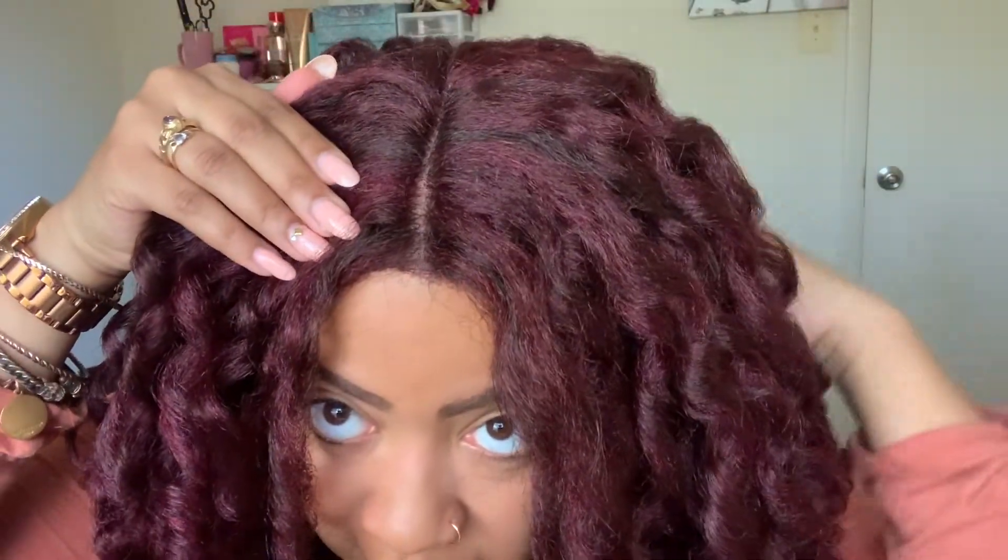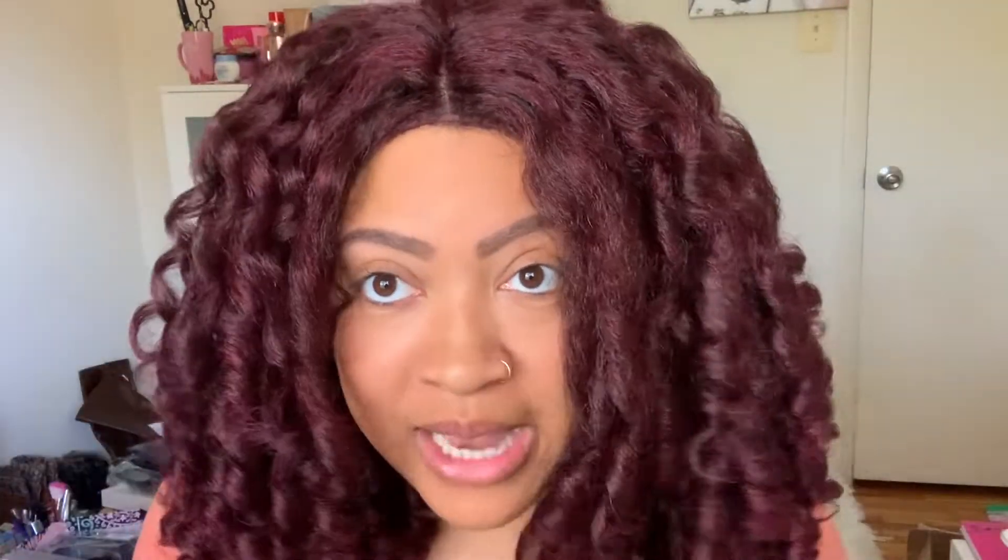I have on my tan wig cap. I don't have a wig grip or anything like that. I'm not using the combs in the front — only the comb in the back — and she feels very secure. She is big head friendly, y'all!